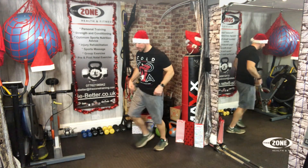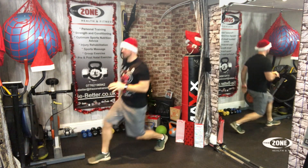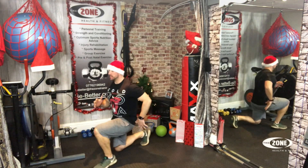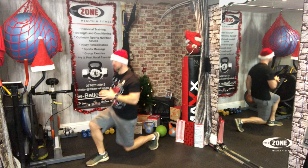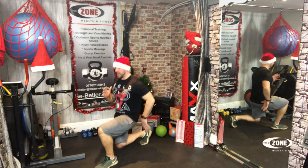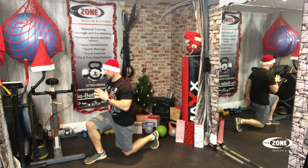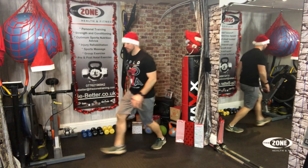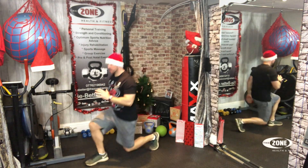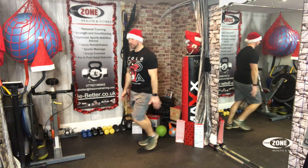Lunges. Let's move it on. One, two, three, four, five, keep going, six, seven, eight, nine, ten, here we go, eleven, twelve, thirteen, fourteen, fifteen, sixteen, seventeen, eighteen, nineteen, twenty.